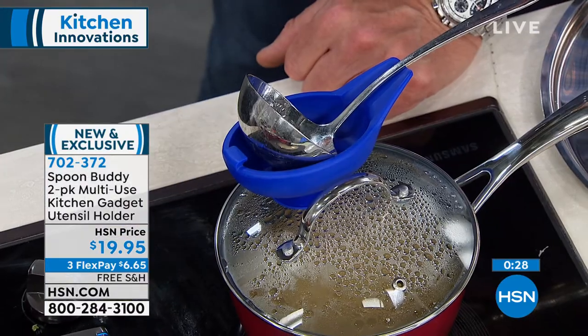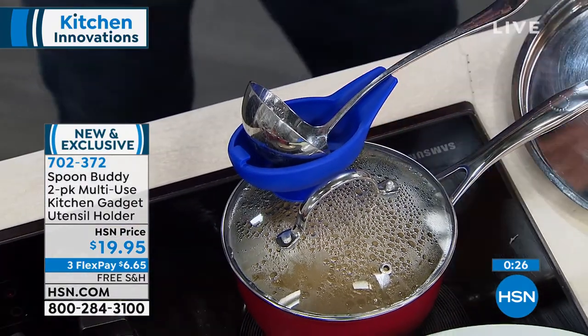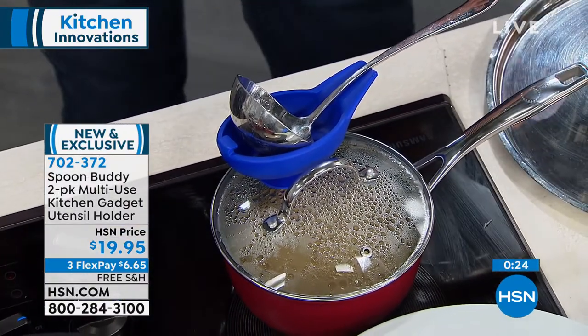Thanksgiving, right? When I do Thanksgiving in my house, I have a lot of buffet servers and I'm always worried about the spoon, because they're going to get that food everywhere — it's going to be all over the place. Sticky messes everywhere. You've got a place to put it right there, and I guarantee people are going to be like, where did you come up with that?